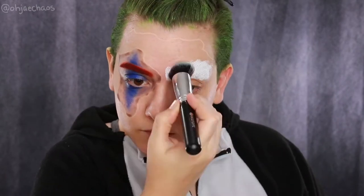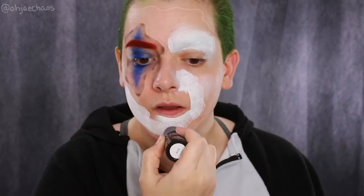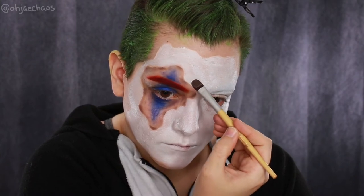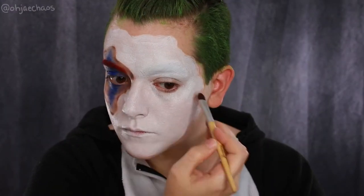I'm using the Makeup Forever Cream Pan Stick in shade White, M110, to fill in the mask area. When covering brows, you want to use padding motions, not swiping motions — swiping will accentuate the texture. I'm filling in the rest of the face mask, taking my time, then switching to a more controllable brush to get all the edges without going outside the lines.